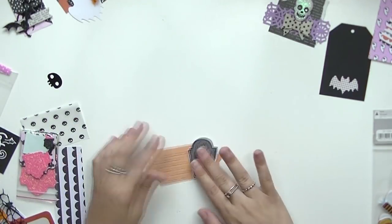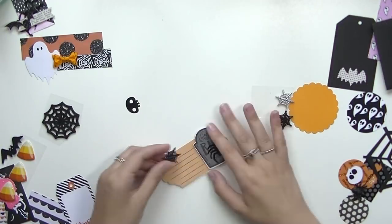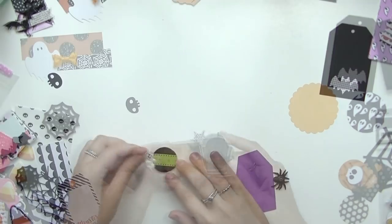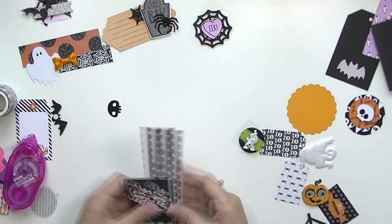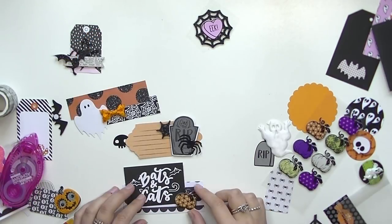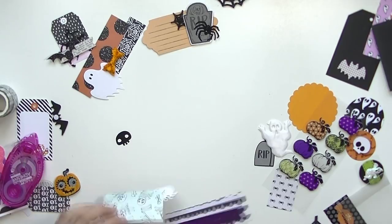I'm really just using scraps, die cuts, papers, and everything else to create embellishments that I can use to decorate Happy Mail, put in my October Daily, or even use as tags to decorate my memory web. I have a memory web tutorial that I did last year, so if you guys want to check it out I'll link it down below. Pretty much any way you can use these decorative elements, that's what I'll do.